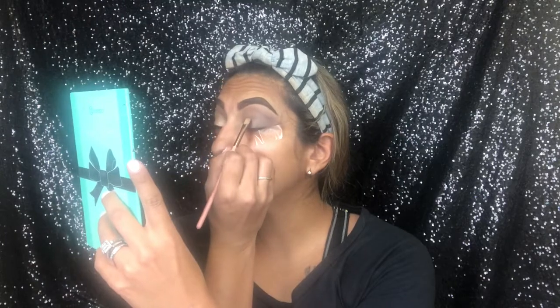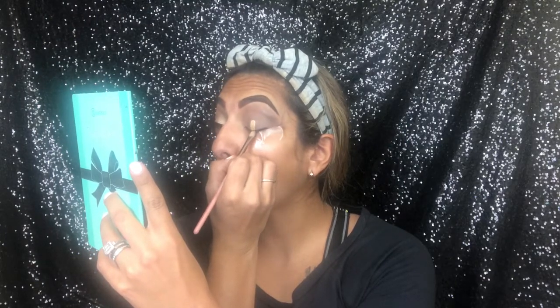After I get that black worked into where I want it, I'm gonna take some Becca concealer on a flat brush and cut my crease. Let me know if y'all have tried this new Becca — it's the Ultimate Coverage Longwear Concealer. It's really tacky; I don't know if I like it just yet. I'm going to go ahead and cut my crease.